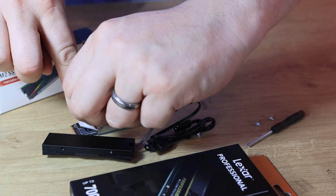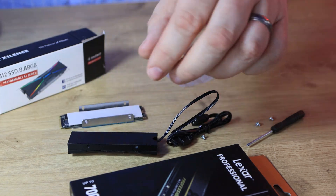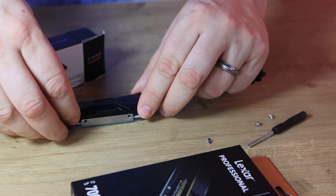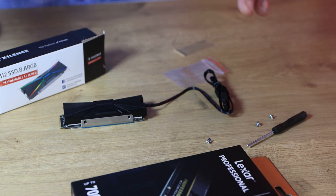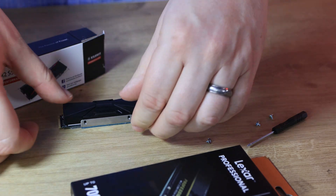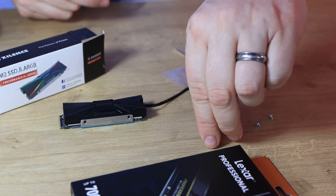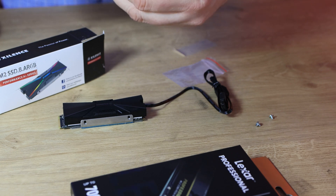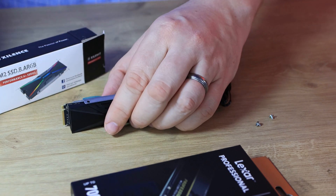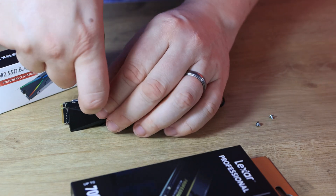Peel the plastic off the second thermal pad. Then get the main part of the heatsink and position that over the top. Make sure you get the orientation correct otherwise it's going to be upside down on your actual motherboard. Press it down slightly to make sure all the pads stick in, and then use the four little screws on the side with the provided screwdriver — it's not the best screwdriver in the world but it's better than nothing.